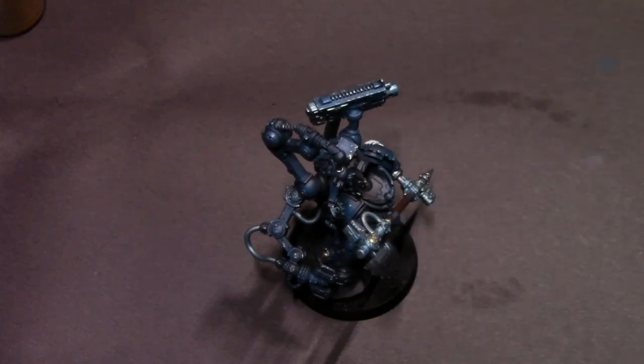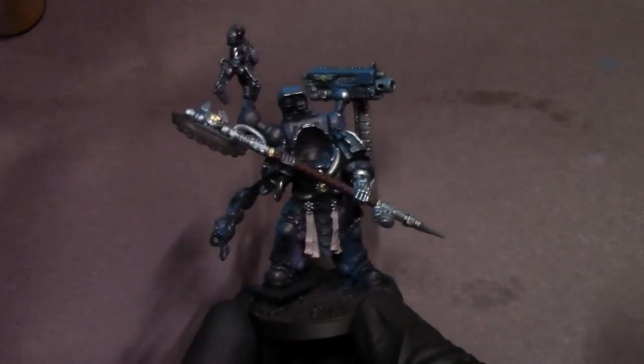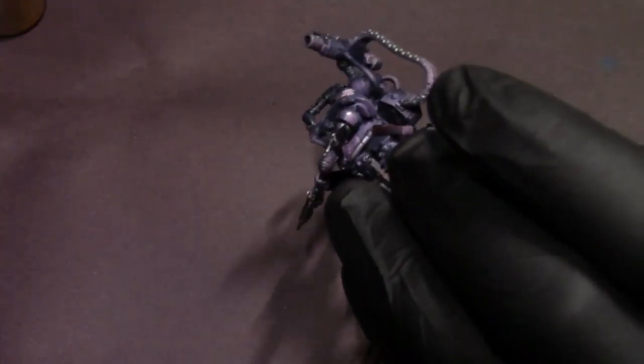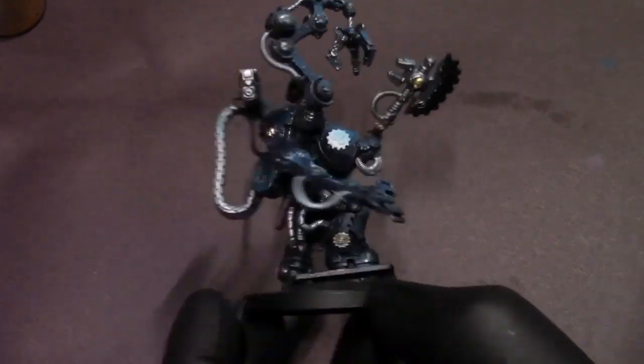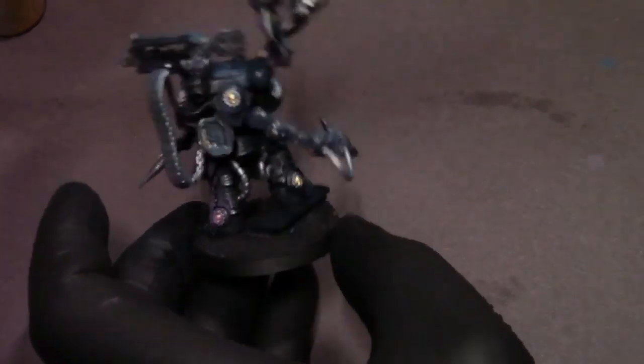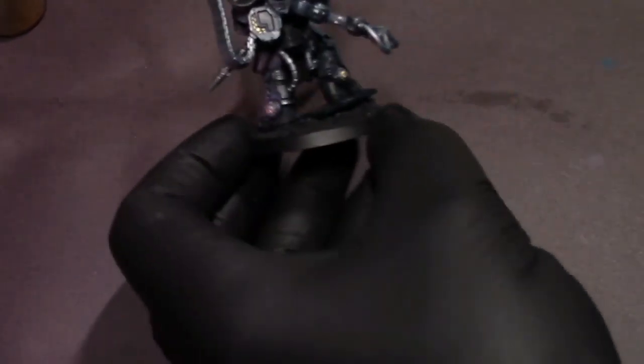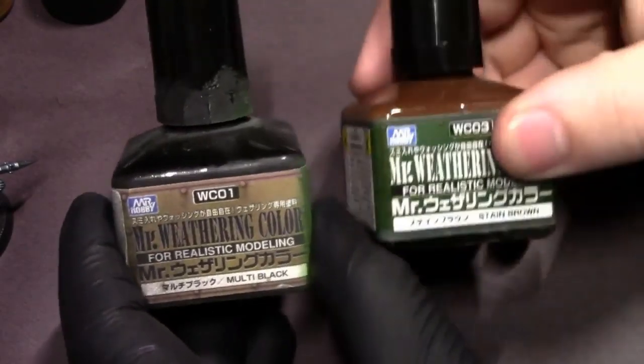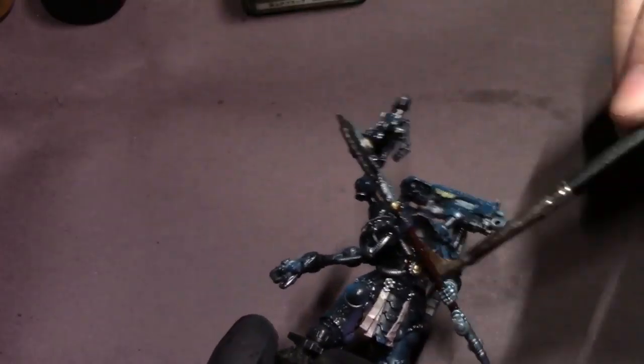Before we move into the wash, I'm going to pull out some satin varnish and airbrush that over this guy in a nice thin coat, just to make sure everything is protected. With the Mr. Hobby weathering oil paint wash system I have not had problems without base coating, but I just like to hedge my bets and make sure that everything's protected.